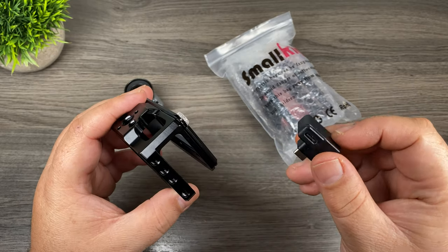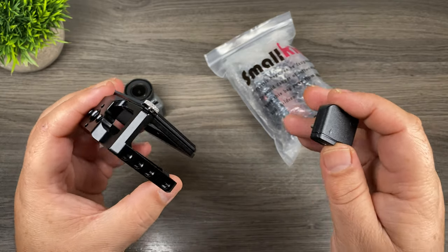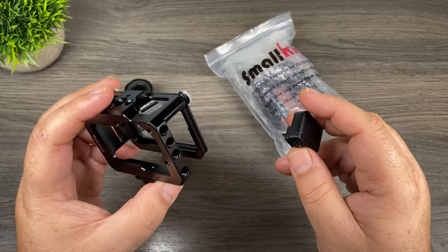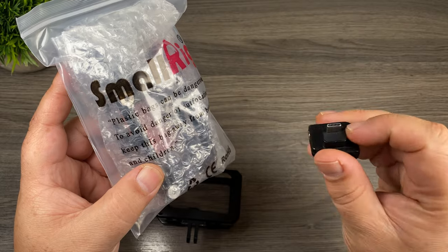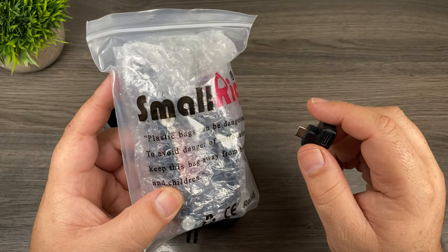Usually people will use these style of frames when they're going to be mounting a microphone, and that's kind of where the problem came in. DJI released this microphone adapter by Synova, and unfortunately it does not work with a lot of the frames that were on the market, including the SmallRig frame. There were a lot of people who did some do-it-yourself hacks which involved cutting part of the frame out. SmallRig has now released an updated version that is compatible with the Synova microphone adapter.